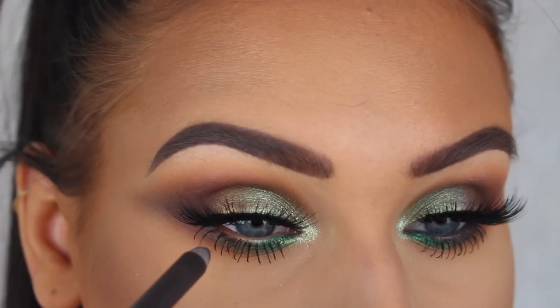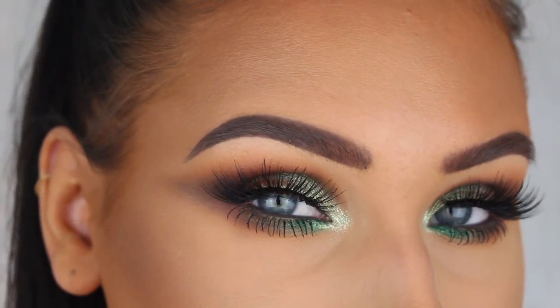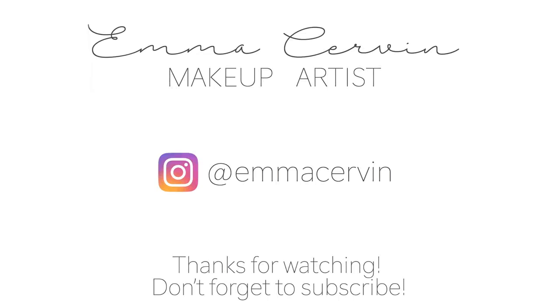Last but not least I'm adding the Irony eye crayon from Marc Jacobs in my waterline, and that's it for this look. Thank you so much for watching and I'll see you guys next week, bye!